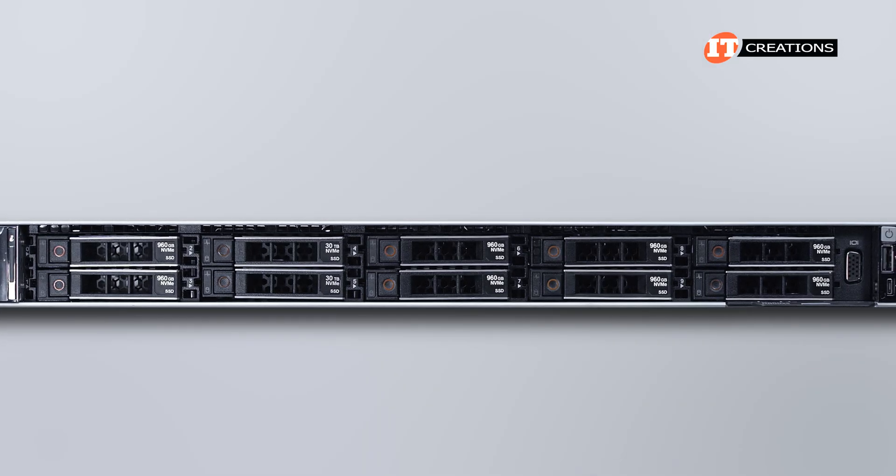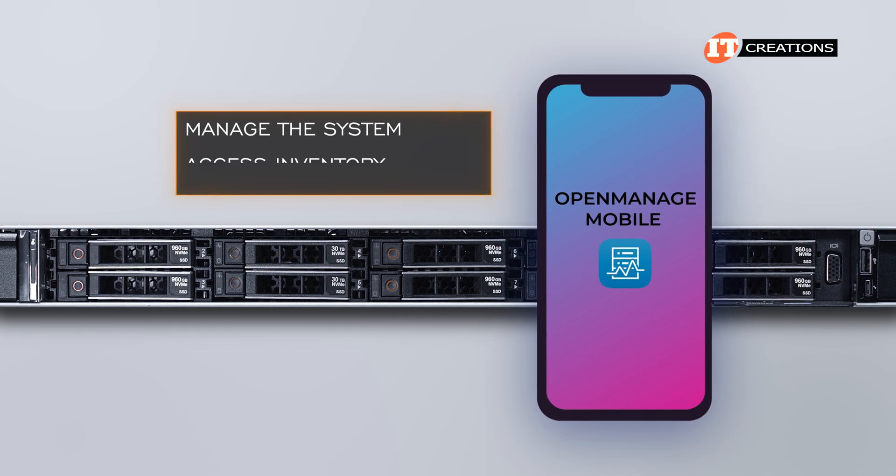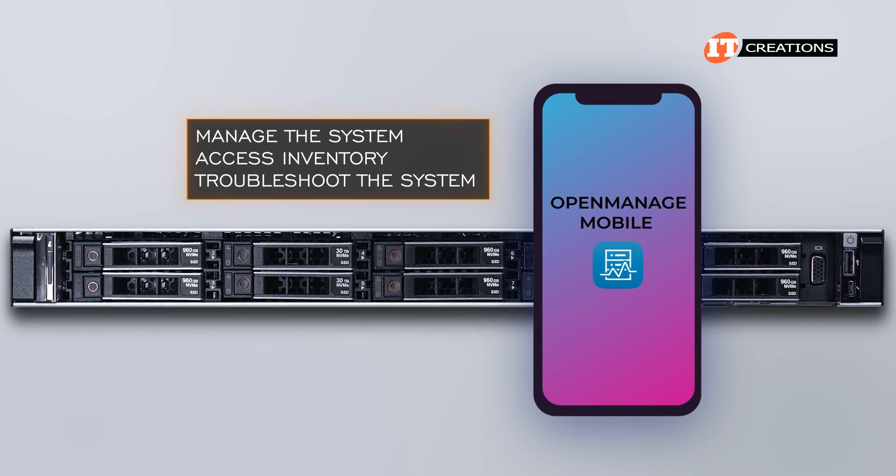When activated, administrators can use the OpenManage mobile app with a smartphone or tablet to manage the system, access inventory, troubleshoot the system, and address a host of other high-level management utilities.